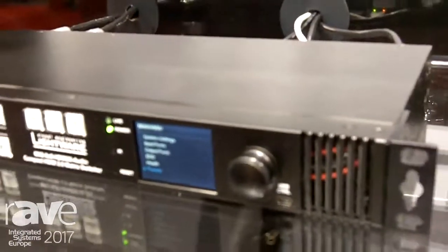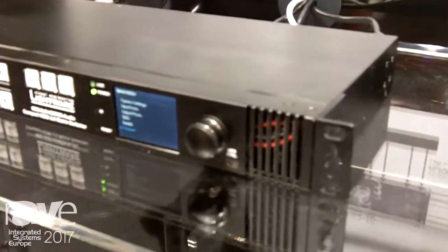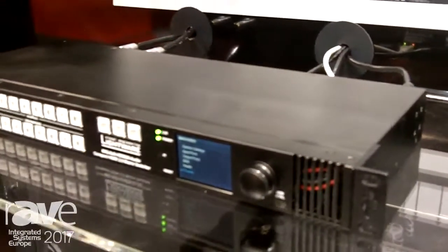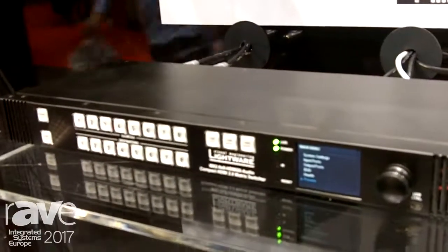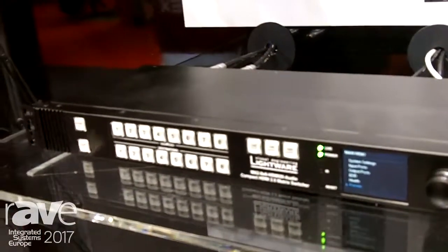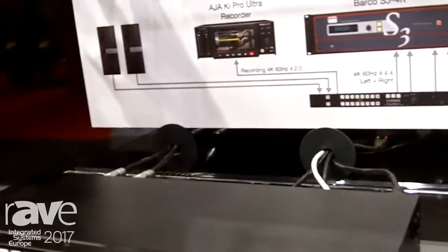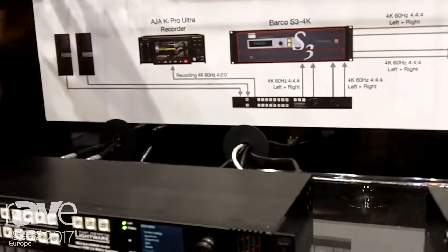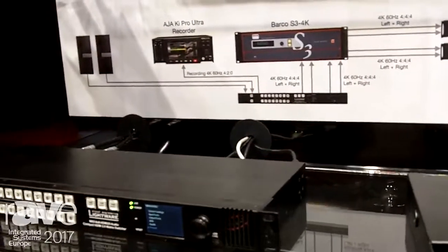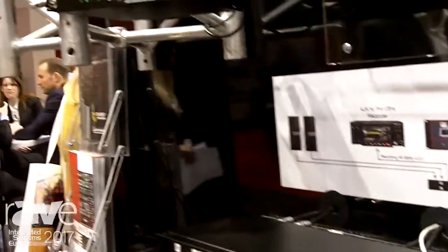One of the cool features of the product is that many projectors out there at the moment will only accept 4K60 444 via two HDMI 1.4 inputs. What this product can do is take a single HDMI 2.0 input and output to left and right HDMI 1.4 signals. So if you have a projector with two input ports on it, you could split a single HDMI 2.0 input to that projector in left and right format.